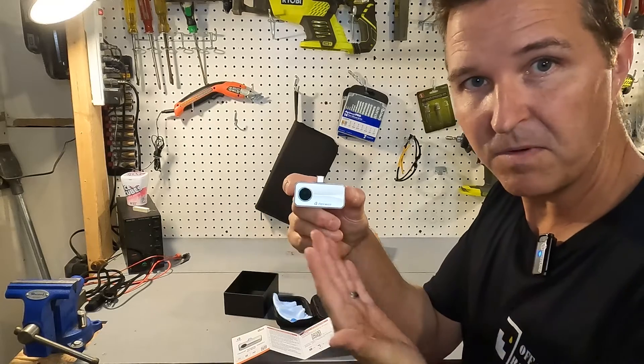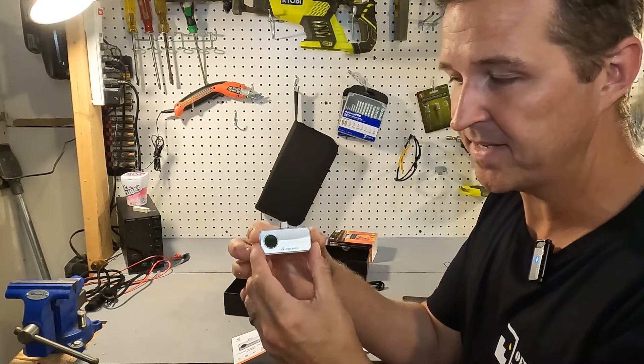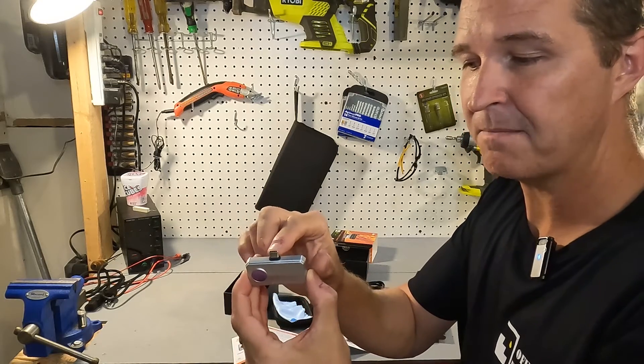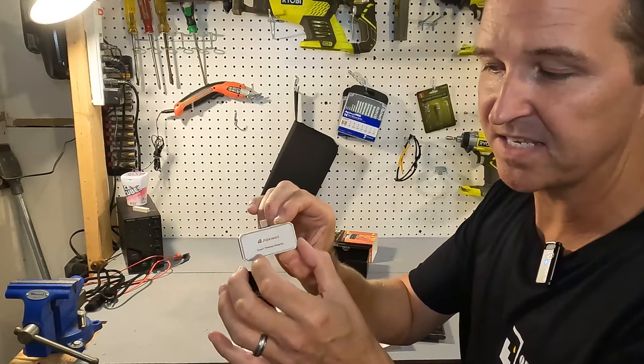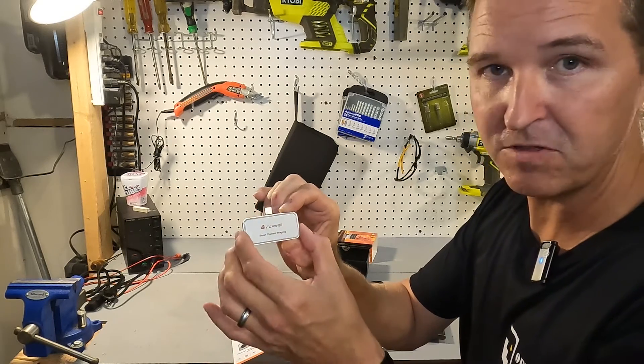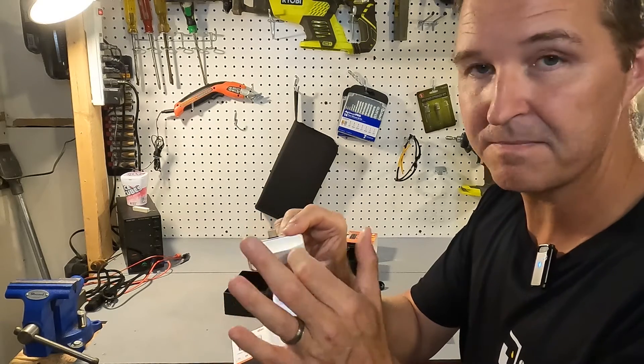Here is the thermal lens on the front, and this model has a USB-C port on top. On the back it just says Foxwell Smart Thermal Imaging, and the entire case is made out of aluminum.